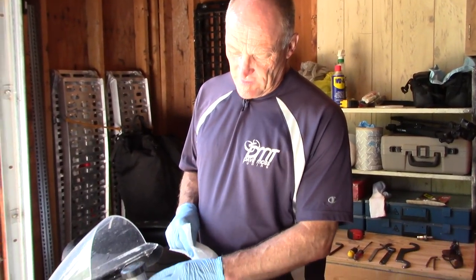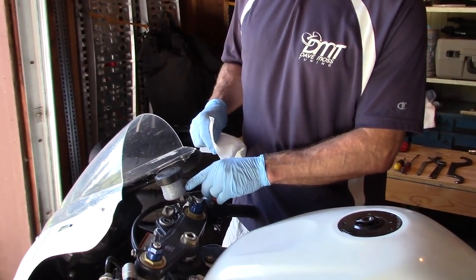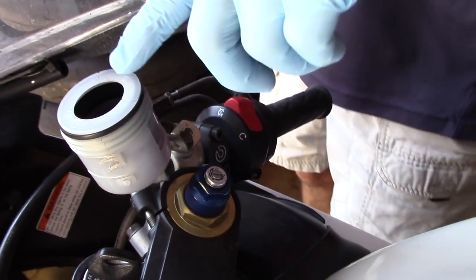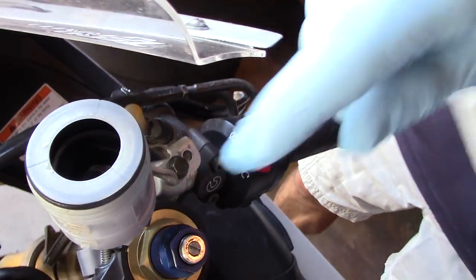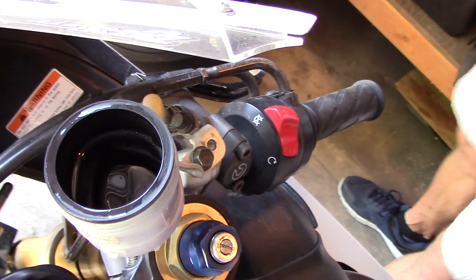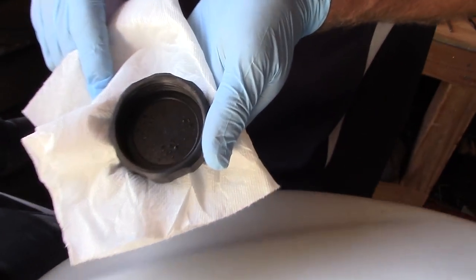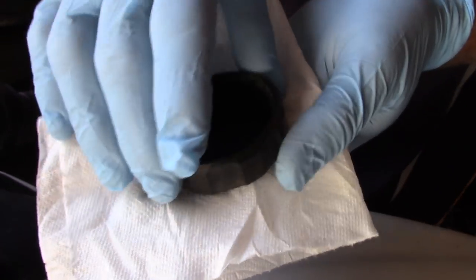The next thing is to actually verify that the reservoir is completely full. It may or may not be because the reservoir cap could have sucked all the way down. So let's go ahead and unscrew the cap. The reservoir rubber is sucked completely all the way down. The other very important thing is that there's a ton of water in the cap itself and in the threads — water everywhere. So it may be worth changing the brake fluid.